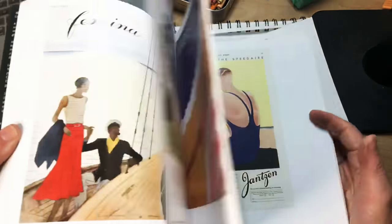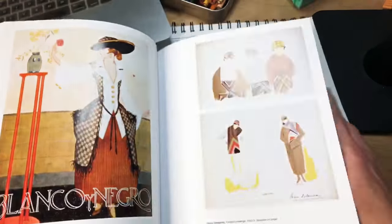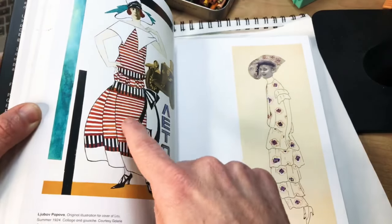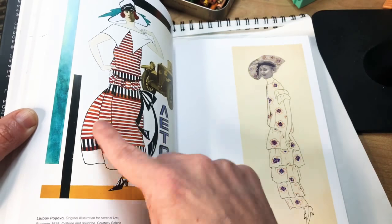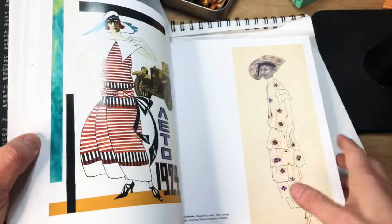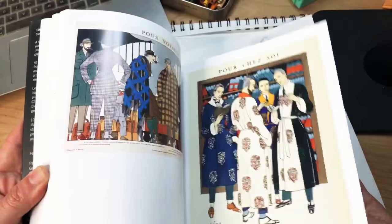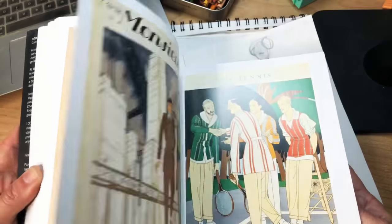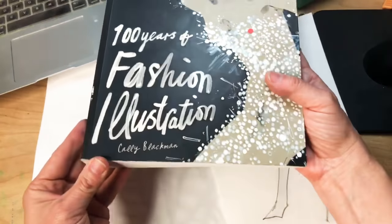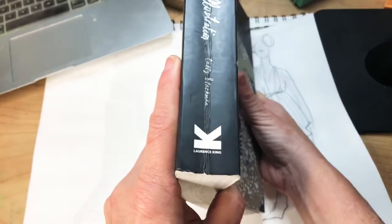I wanted to show you Antonio Lopez. I love how these lines don't flow with the fabric — the fabric doesn't flow with her, it's just straight. That's really cool. This is a great book — 100 Years of Fashion Illustration by Cally Blackman, Lawrence King publisher, a great publisher for fashion books.